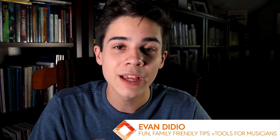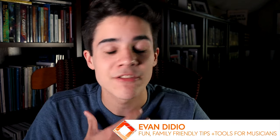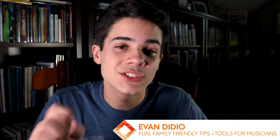Hey guys, my name is Evan DiDio, and like I said in the beginning, in this video we're talking about the number one mistake that I see guitarists make on praise and worship teams — and I've made this mistake too. If you make this mistake, don't get under condemnation. Almost all lead guitarists do this at the beginning of their playing in the church, because it's so easy to make this mistake. That's why I made it and why lots of other people are making it too.